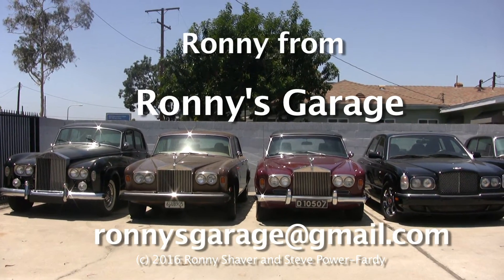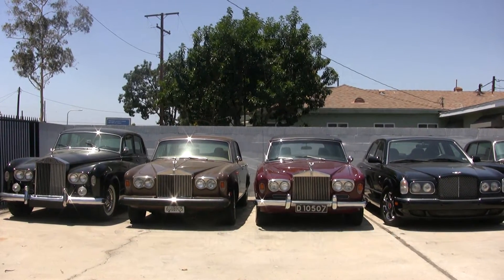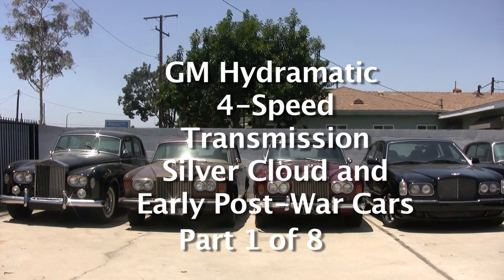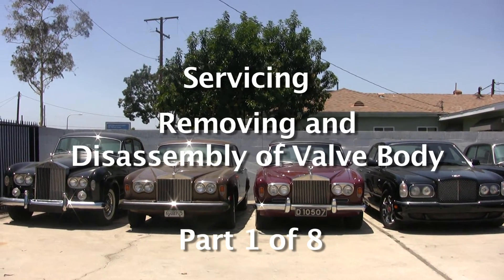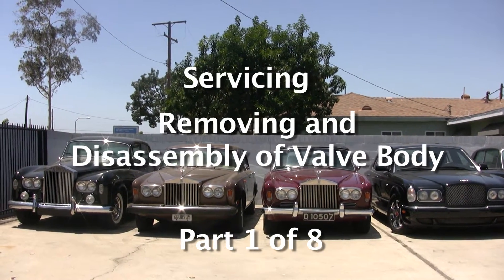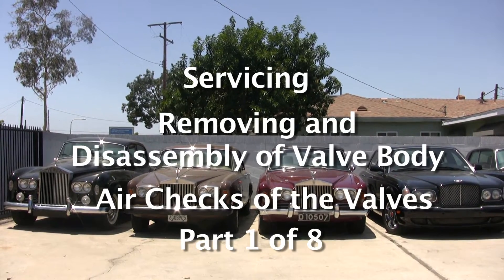Hi, I'm Ronnie from Ronnie's Garage. Today we're going to have a technical seminar covering the GM Hydromatic 4-speed transmission used in the Silver Clouds and the early post-war cars. We're going to service it, take the valve body - the little control unit - apart, discuss how it works. I'll do some air checks and show you how things work inside.